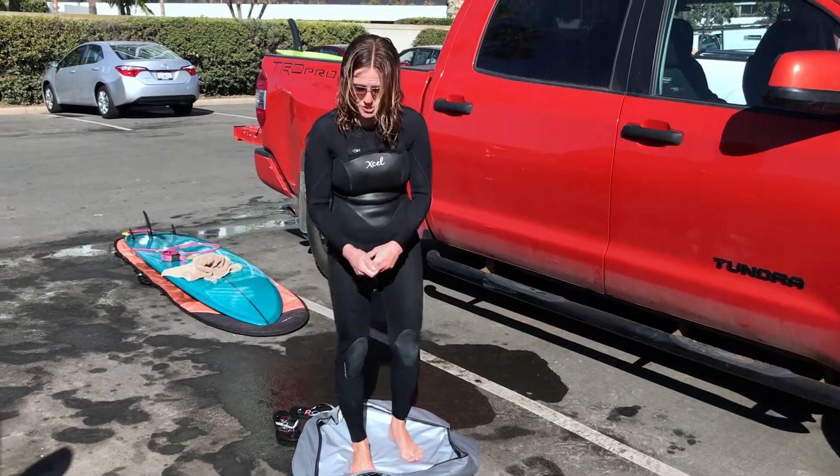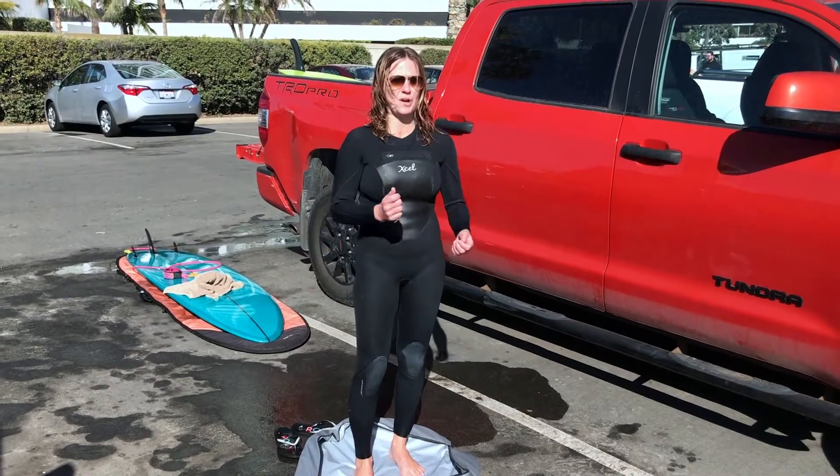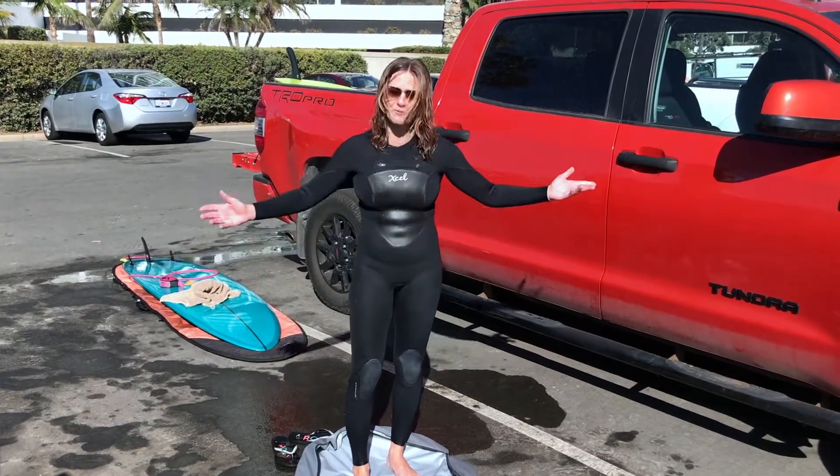Once I'm all changed up, you just put your wetsuit in it, zip it right up, and haul out. Great for travel.